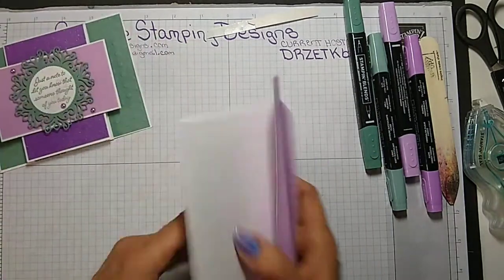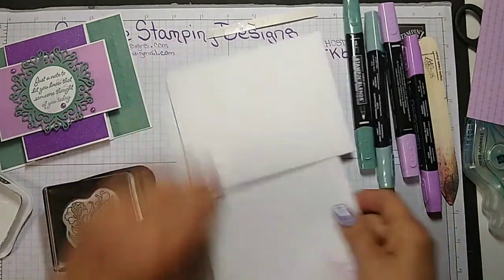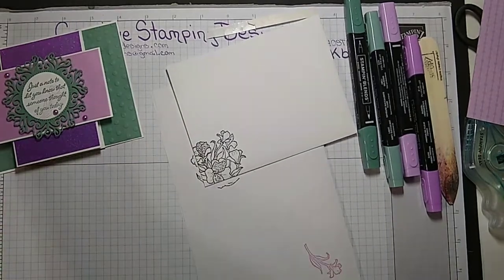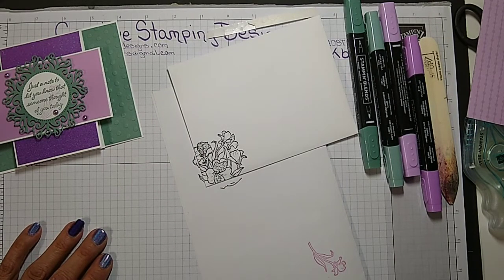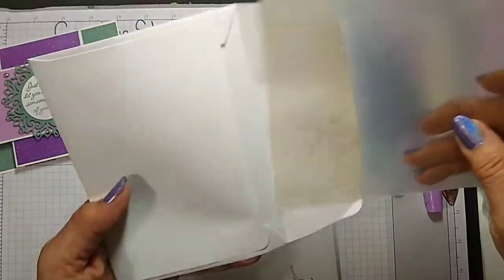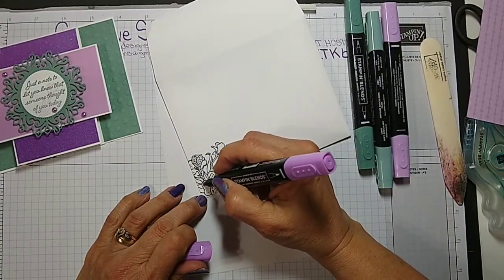For the envelope, I'm going to stamp first. I'm just going to stamp the floral image on the front and give it a quick color. I was going to put a piece of scrap paper inside. I'm going to color the same way I did with the card — the outside leaves in the dark and the inside in the light.